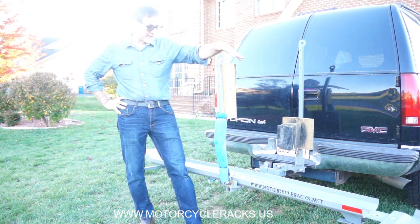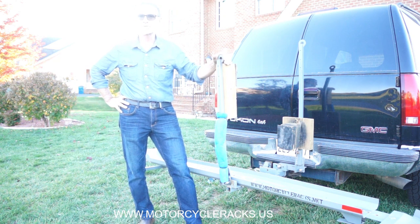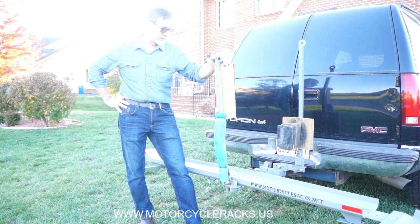And since 2007, the large motorcycle carriers like this one here. This one here is rated for 1,000 pounds, and it has some features I want to tell you about.